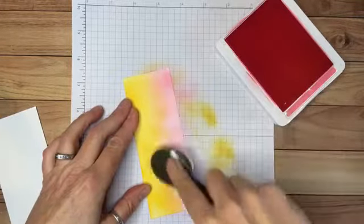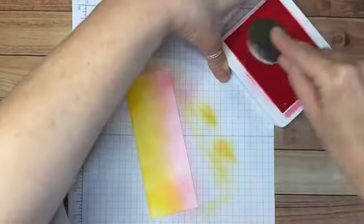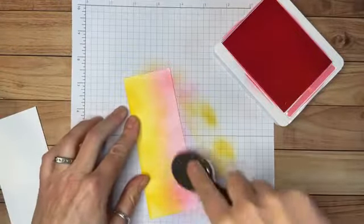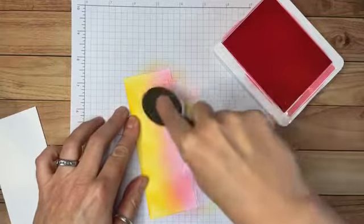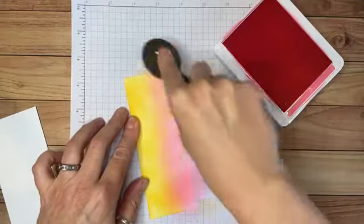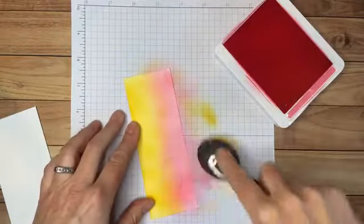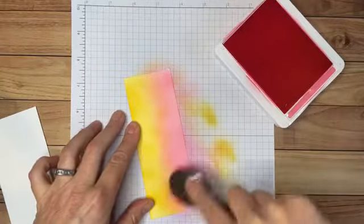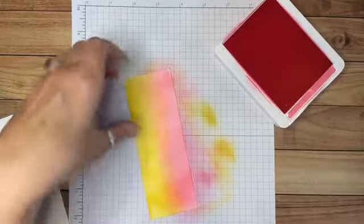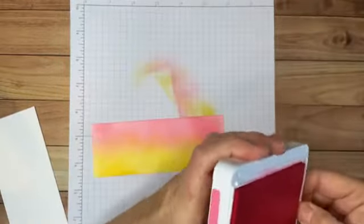When you mix pink and yellow, you get kind of an orange color. I love this combination — it makes me think of sunrises and sunsets, and you could think of a lot of ways to use this technique. I'm pretty happy with the way that looks, so I'll put away my blending brush and close my ink pad.